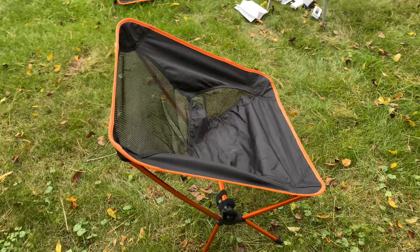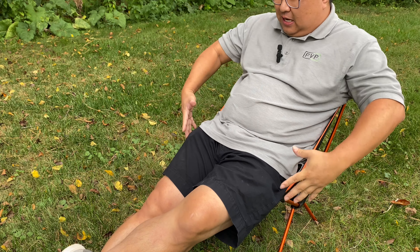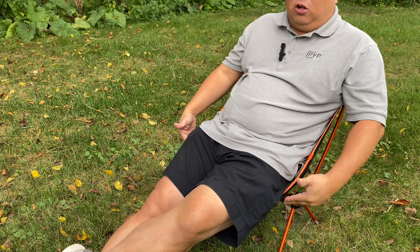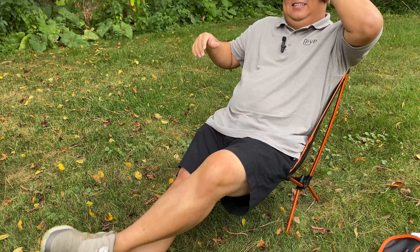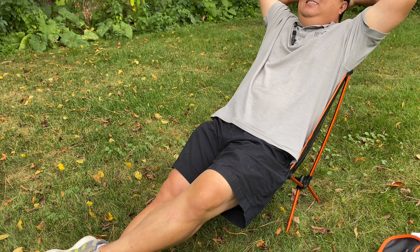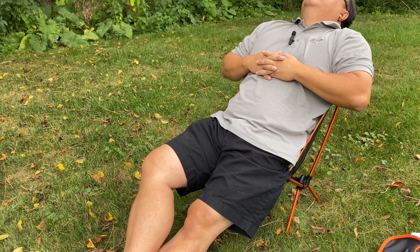Does it work? Will it hold my 200 pounds? Let's try and find out. Oh man, this is great! So I'm a couple hundred pounds, not a small guy, and this is supporting me. There's no wiggles, no wobble — I'm not getting the sense that this is flexing or being stressed at all. As a wide, broad-shouldered guy, I don't have any of the metal arms poking into me creating any undue hot spots. Some chairs can be uncomfortable because of where the metal hardware sits, but my arms are above the tops here, so I can just sit back, lean back, and relax.